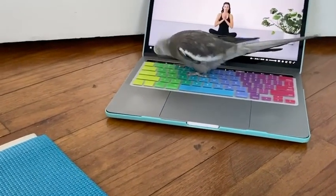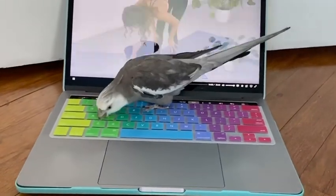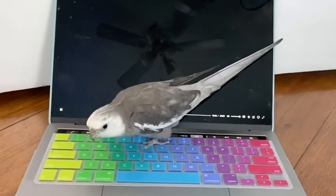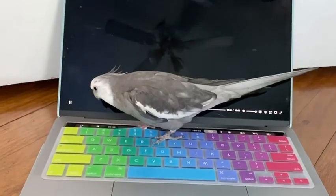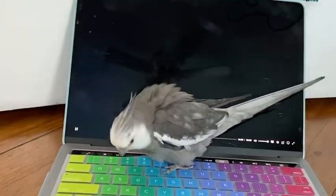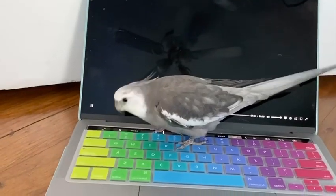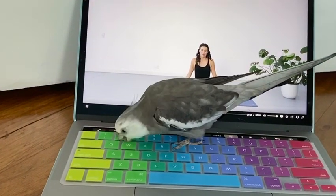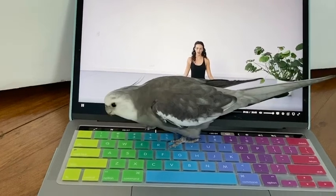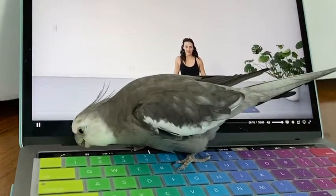This is what we get when mommy tries to do yoga — because somebody has his cute little cockatiel feet on the touch bar. Big inhale into the touch bar, someone exhale out to the cute little cockatiel feet.